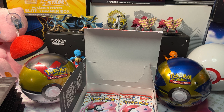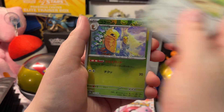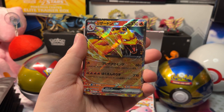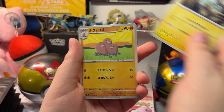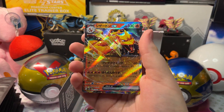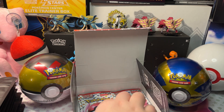We got Poliwhirl, Weedle, Eevee, and a Charizard EX — pretty awesome — with a Magneton and a Dugtrio. Here's our Charizard EX — pretty awesome. Let's get it in a sleeve and open up the next pack.